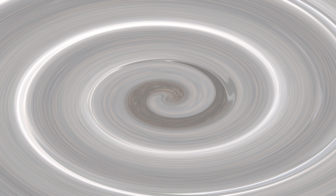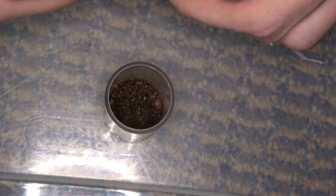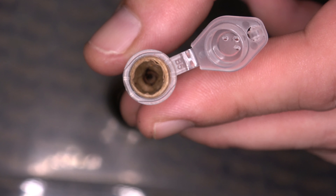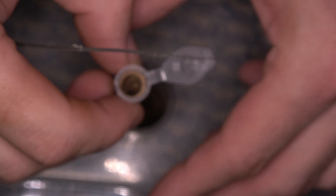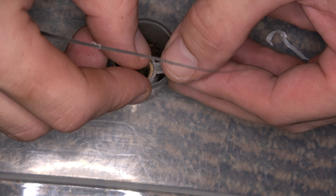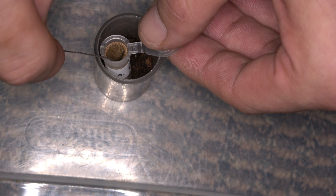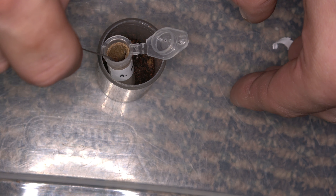The first one we're going to do is the A. moderatum. Let's go ahead and get this one out of there. It looks like he's pretty far down in there. I hope you guys can see that in there. Let's see if I can focus on that. See his butt. I'm going to carefully put this down in there and see if I can guide him out. Here he comes — just carefully poke him from the back because he's a little small guy.